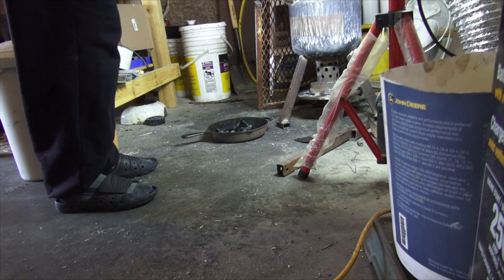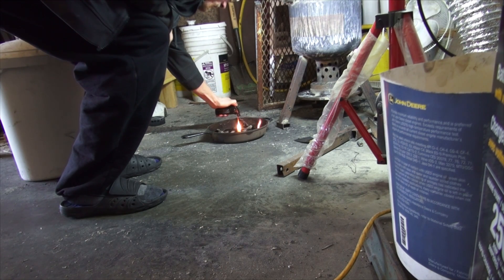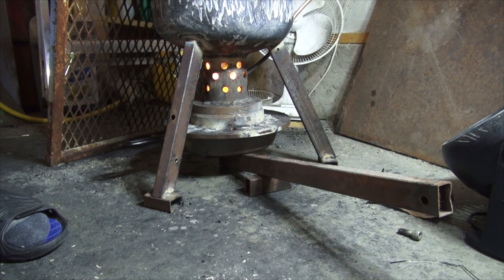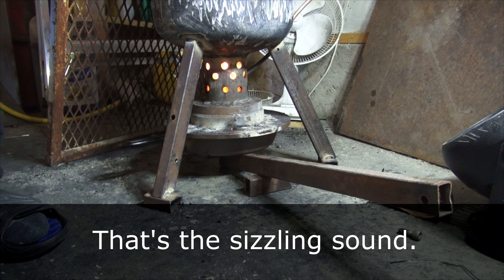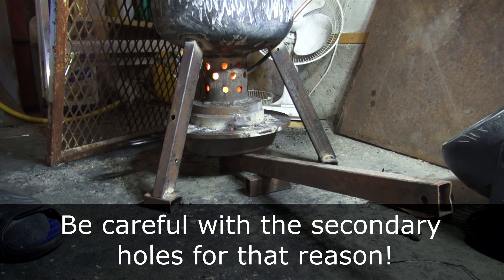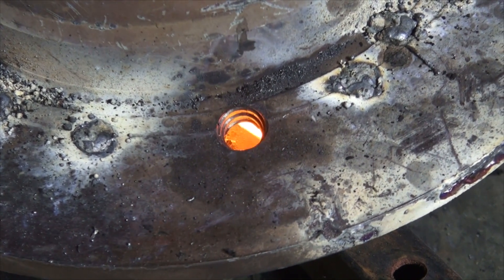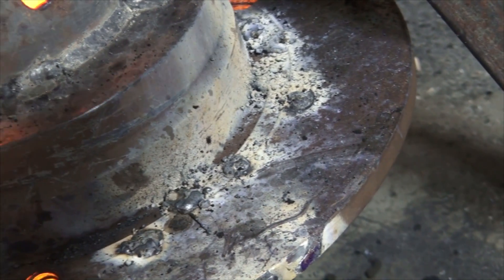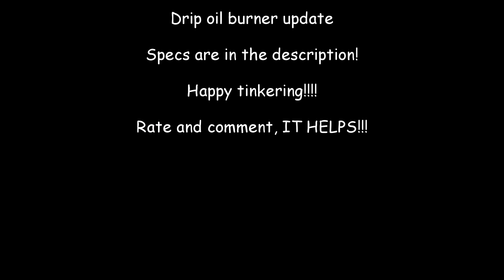It doesn't really matter anymore how much oil you put in it. You could technically fill that pan right up with oil — it doesn't matter. As you can see, the pan definitely has oil in it, but it can't burn any more than what the air allows it to.